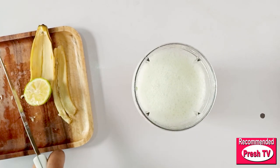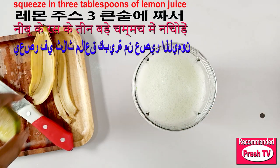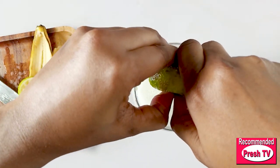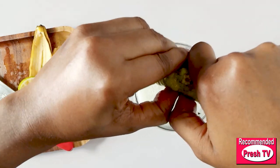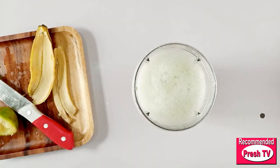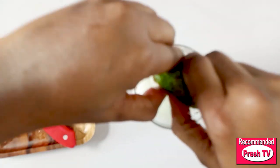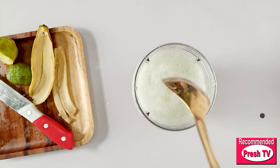Next I'm going to cut my lemon into two and squeeze it into the water — this is three tablespoons of lemon, so I'm going to squeeze all of them into the water. I will stir it.